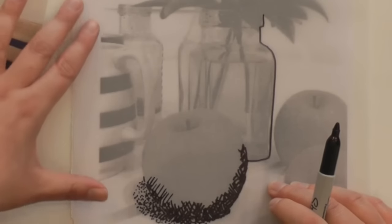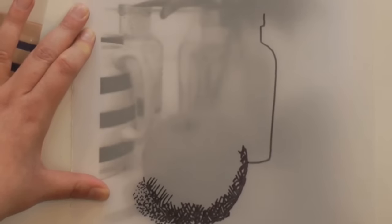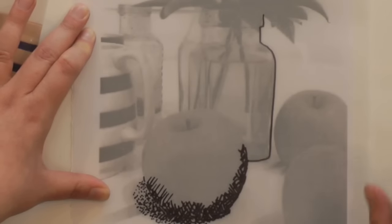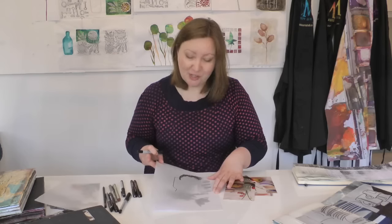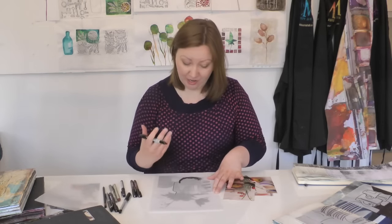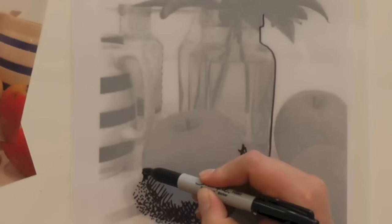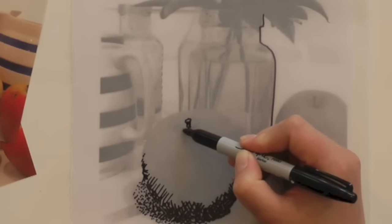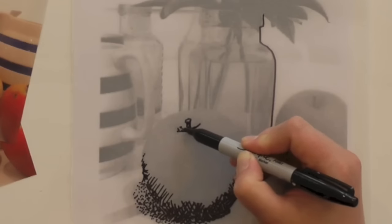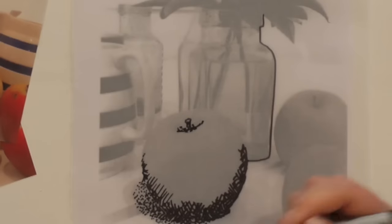All the time, you can lift your work and see what you've achieved so far. When it's flat down you can see through to the photocopy and all that detail, but when you lift it up it can be surprising — you realise you haven't traced a bit that's actually quite key. So every so often I just lift up to see what I've got and what else I need to trace. I need to complete this apple, and it's very important to put the little stalk and stem in.